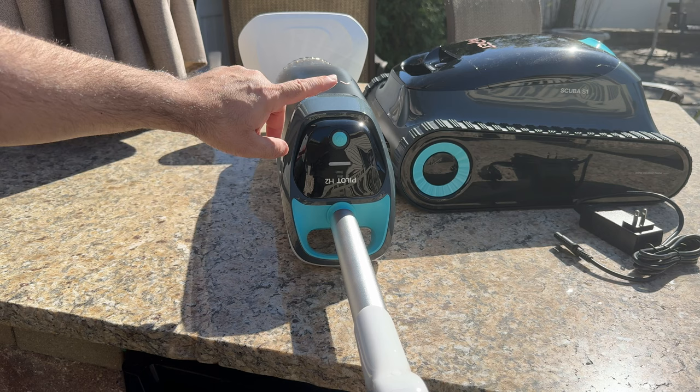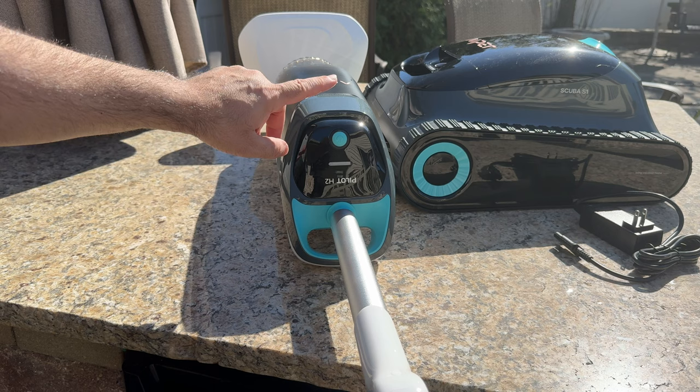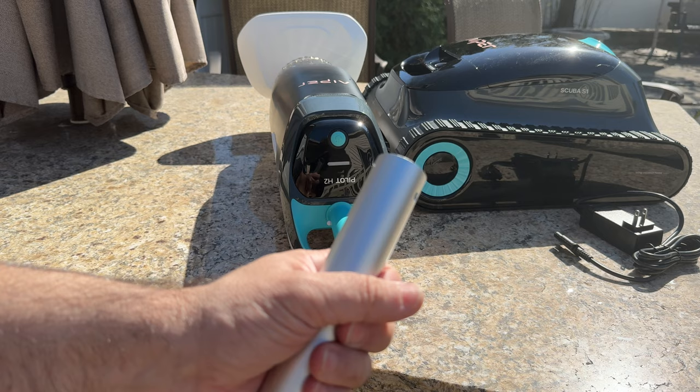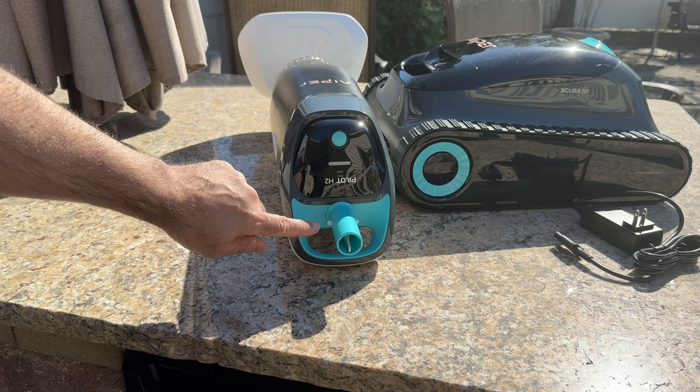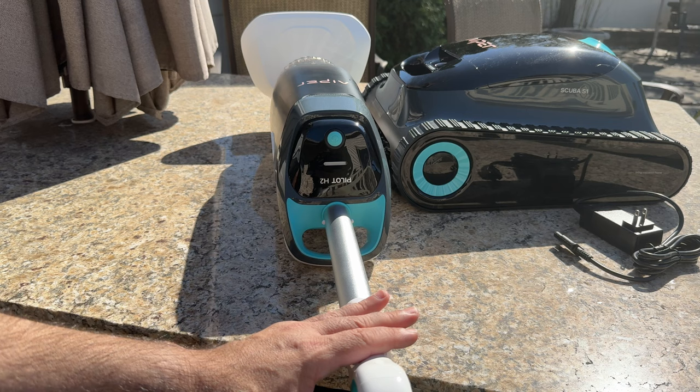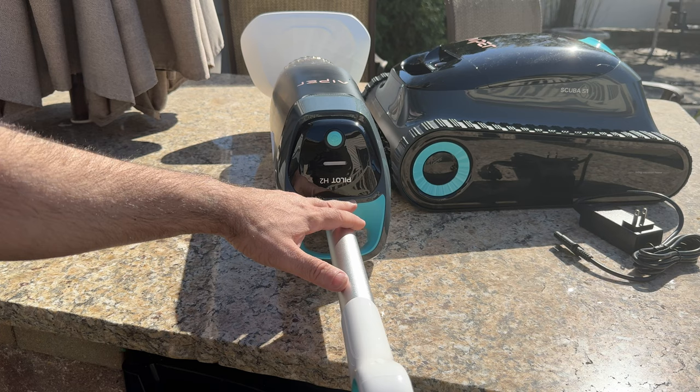The power button lights up to confirm it's connected. The handle is removable, and the connector looks just like the pole you use when skimming your pool — so you can swap it out easily. Typically I use the handle when cleaning steps, and when I need the pole I just remove the handle, connect it and go. It takes just a couple of seconds.